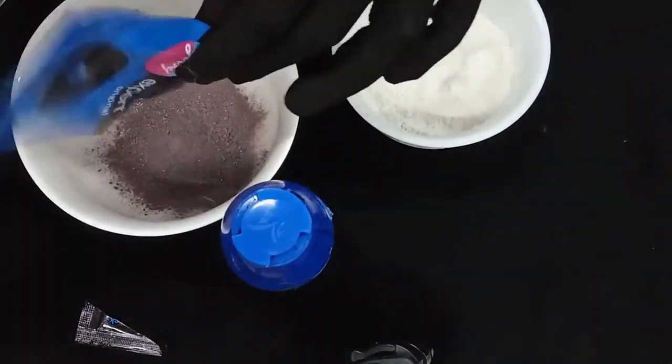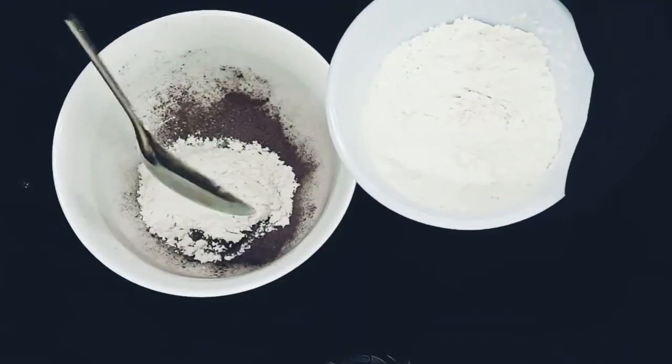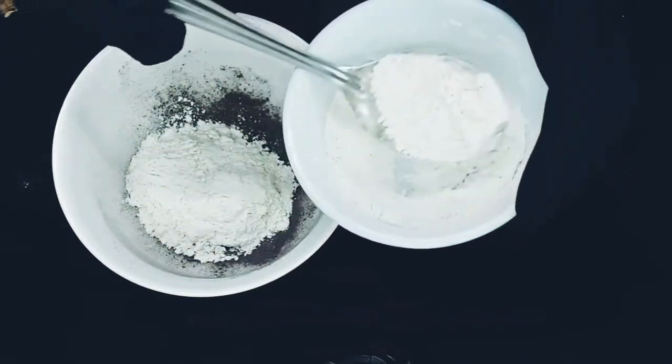First, we will mix everything in a bowl. I will add 4 teaspoons of baby powder and 2 teaspoons of Godrej hair dye, then again 4 teaspoons of baby powder.